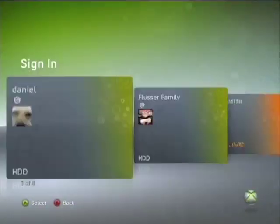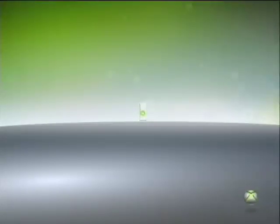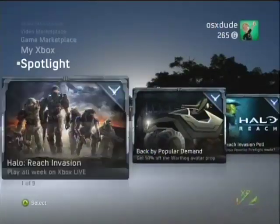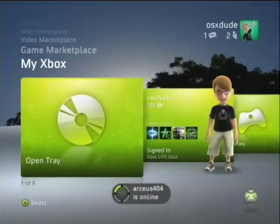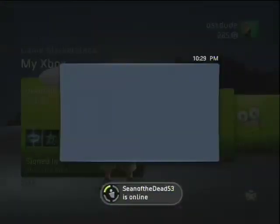Actually, I'm gonna sign into Xbox Live. Okay, let's do this. It's loading... find myself. Oh my gosh, Spotlight's taking over my Reach. Anyway, yeah, as you can see, I'm signed in. You can add me if you like, by the way.